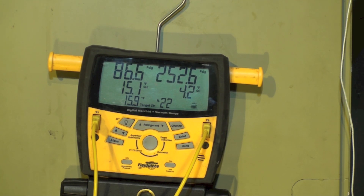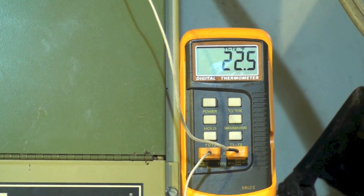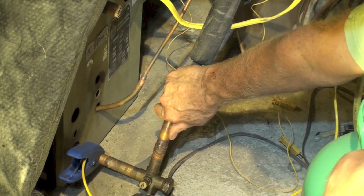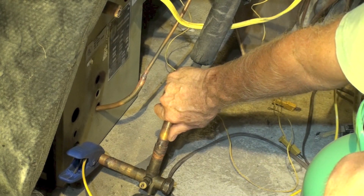I just pulled the cover off the gauge set. Our subcool is a lot lower than it was — I'm not sure why that is — but our superheat is almost exactly what the target superheat is supposed to be. Let's take a look at the split across the coil: 22.5°, about right for this kind of coil. So how can I be accurate just by putting my hand in there? I didn't fake this — this is exactly the way I showed it and it's exactly how it worked.